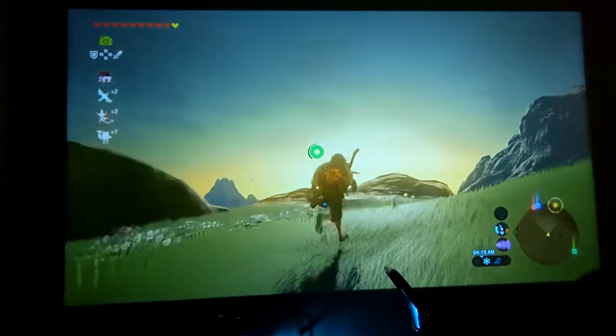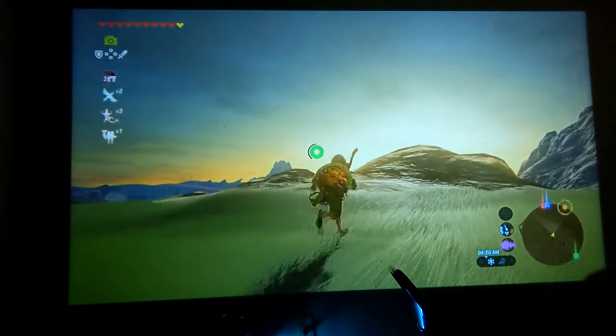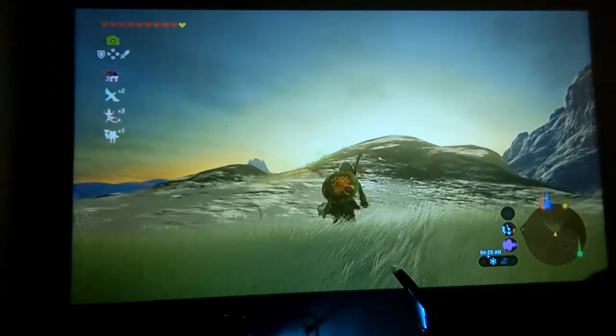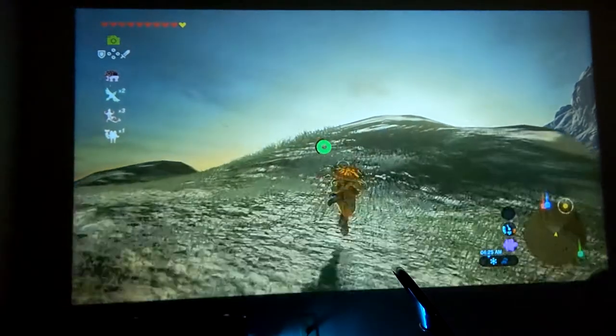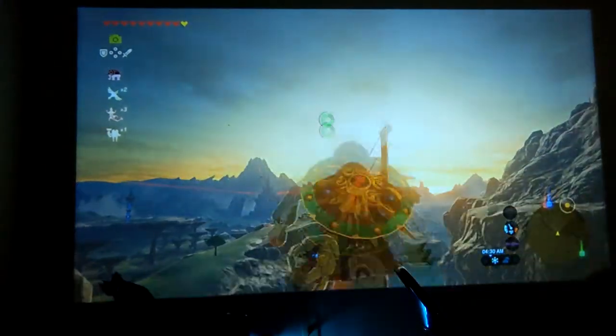For such a cheap price, the value that this projector holds is pretty awesome. The colors look really good to me. I don't really have a strong visual eye so I can't speak on color accuracy or things like that — I don't have those tools — but for what it's worth, it looks pretty clear to me.